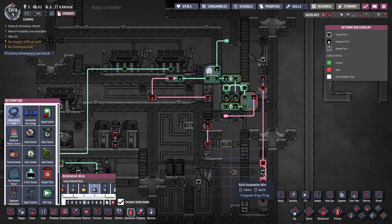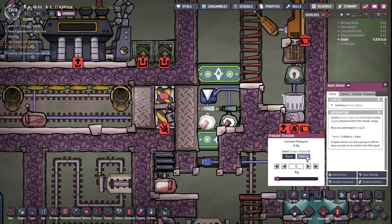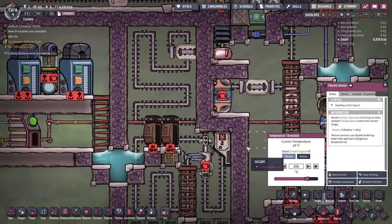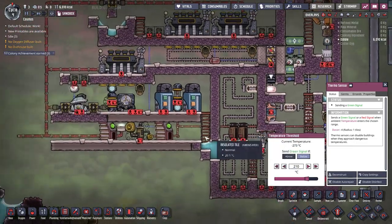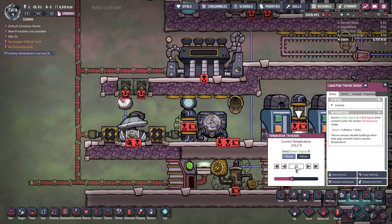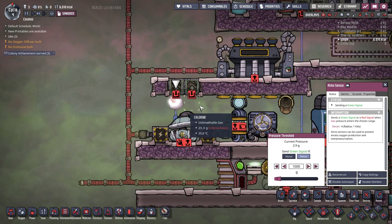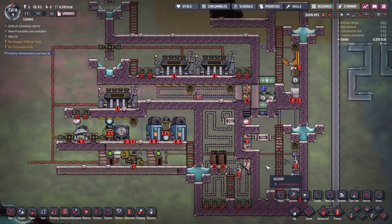Let's finish up by tuning the sensors. The first hydro sensor on the right is set to 200 kg below. The left one is set to 0 kg below. The clock is set to 0 activation time and 0.5% active duration. The thermal sensor in the steam chamber is set to 200 degrees and above. The thermal sensor on the rails is set to 210 degrees and below - the extra 10 degrees accommodates for the error. The liquid pipe thermal sensors should have the same value, set to 20 degrees, which means the aqua tuner will try to set the outgoing coolant to that temperature. Finally, the last thermal sensor is set to 0 and above in order to create vacuum in the chamber.